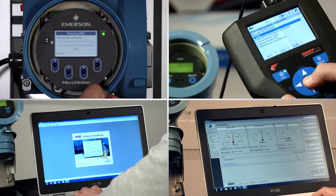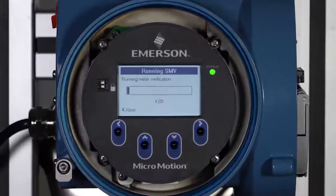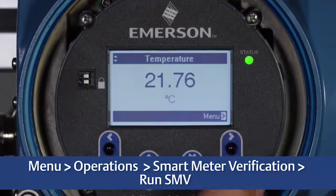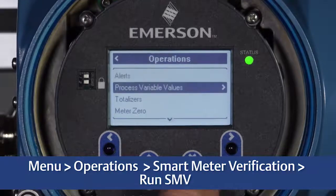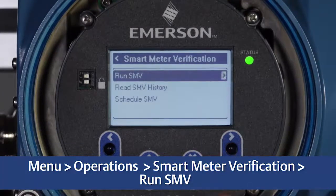There are many ways to access Smart Meter Verification features in your transmitter. We will focus on using the local display of the 5700 transmitter to run and schedule Smart Meter Verification. To run a verification through the 5700 display, first select Menu, Operations, Smart Meter Verification, Run SMV.